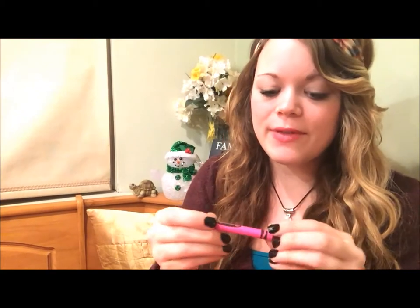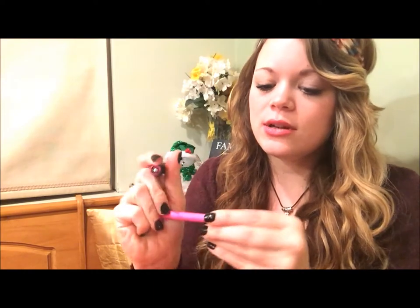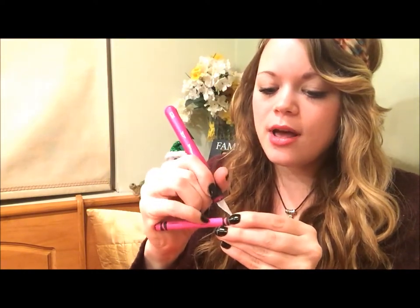Your first step is to get your crayons and peel the label off of them — that's what you're going to use the exacto knife for. What you're going to do is just cut right down the center of the label. The exacto knife makes it much easier; you can use a regular knife too, but you don't want to just peel the label off because it takes forever.